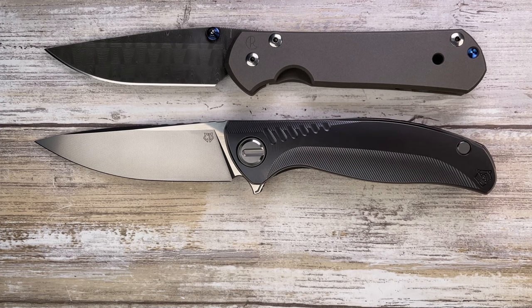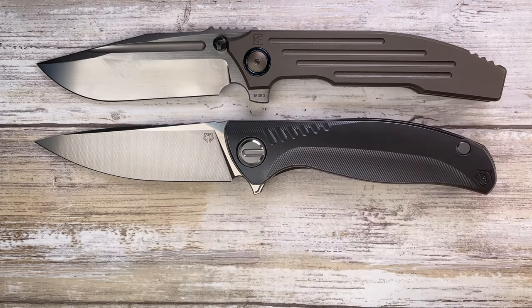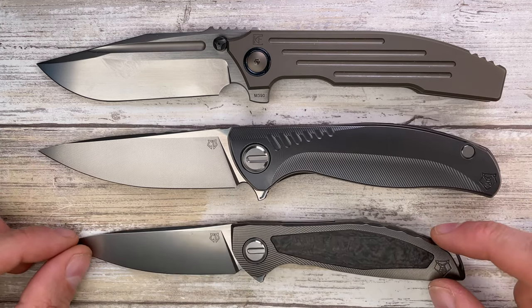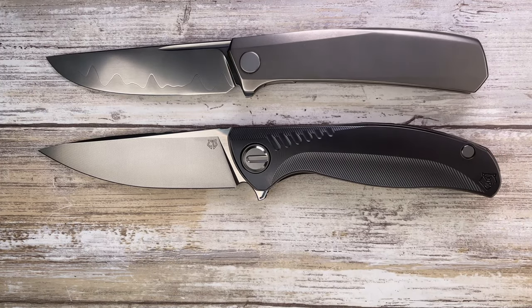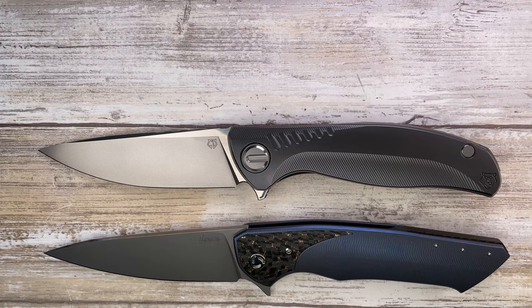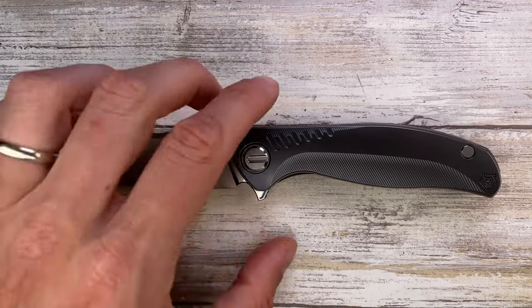A couple more options a little higher in price: you have the Chris Reeve Knives Large Sebenza 21 and the Small Sebenza 21. This is not a small knife. Here's the Custom Knife Factory Snafu 2.0, which is bigger than the F3. For Russian knife context, here's the Shirogorov Custom Division Neon NL, an Andrey Grigoryev prototype, the Herman Slim 34, and the Holdbladeworks Spectre.